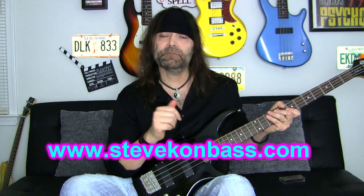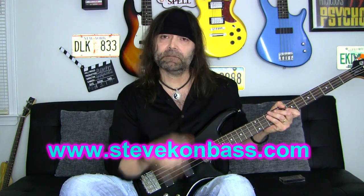That's it for me for now. If you enjoyed this lesson, please give me a thumbs up and subscribe. And if you'd like private lessons, visit stevekonbass.com and shoot me an email — just stop by and say hello. Catch you next time!